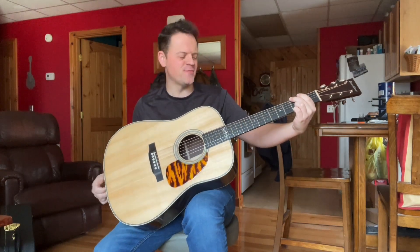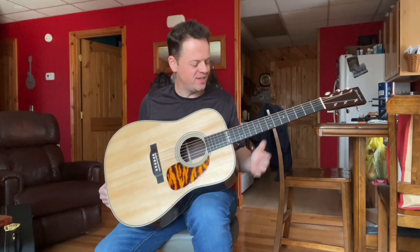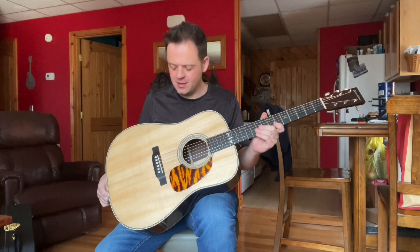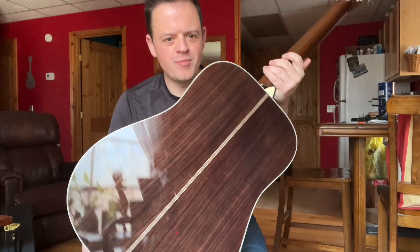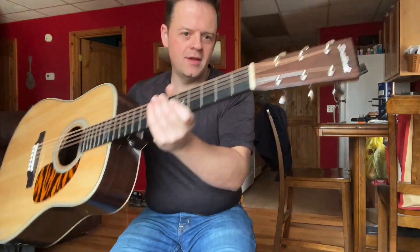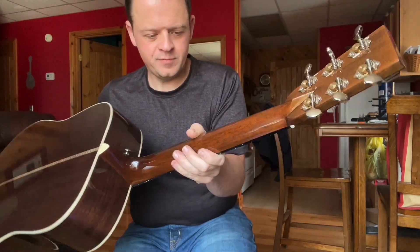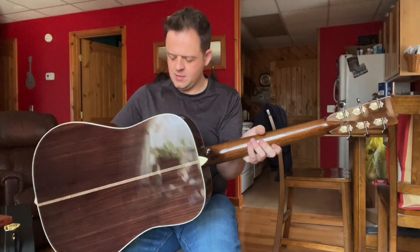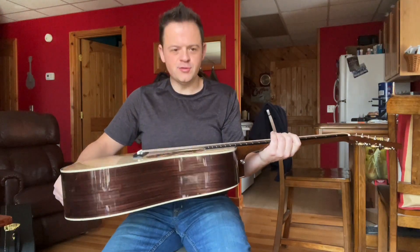Well, Merry Christmas everybody! I got another guitar strung up here. This is an HD-28 kind of style guitar. Got hair and bone, a red spruce top, Indian rosewood back and sides, zipper back stripe, and Indian rosewood peghead overlay. Just kind of your standard sort of hair and bone style Dreadnought guitar.